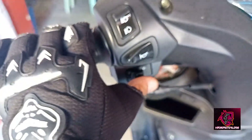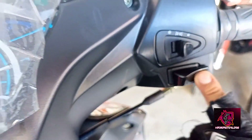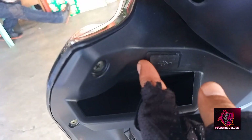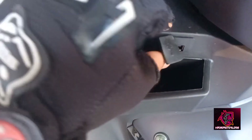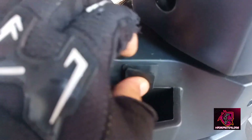Meron siya high and low, busina rito. Choke. Then, on and off headlight, and electric start. So, special features niya dito guys pala — meron po siyang charger. Na kung saan, kung kailangan mo ng charger, syempre, meron kang lalagyan. May bullshade siya dito.